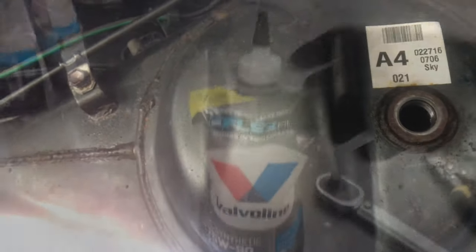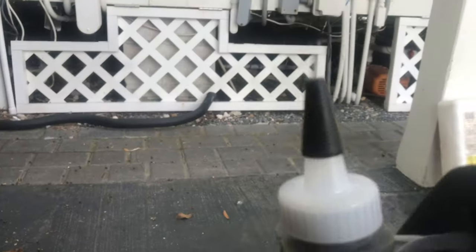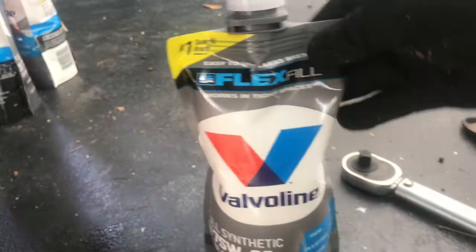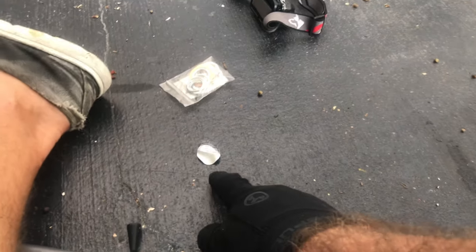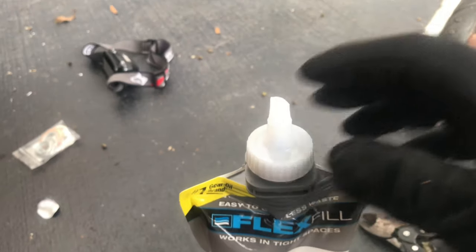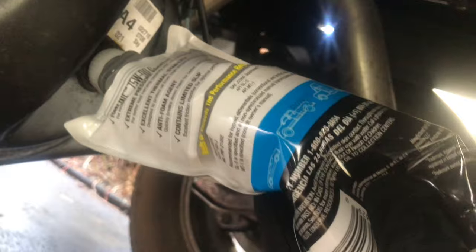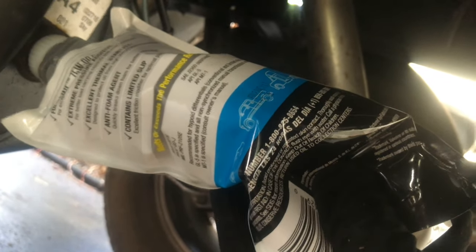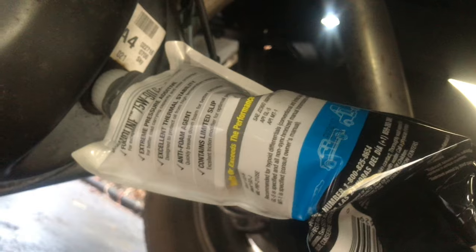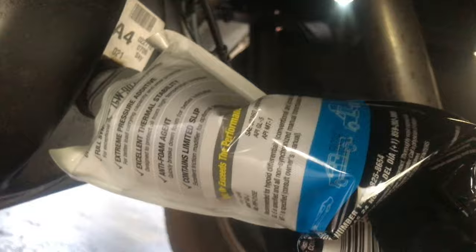I'm going to prep the gear oil. I'm using this Valvoline 75W-90 synthetic oil. I'll just snip the ends off and start feeding it into that top fill hole. Remove the little safety tab, snip the tip, and you're good to go. I'm going to reuse this cap on each pack so I don't have to snip it each time. I got the flex pack in and just squeeze it in there — that's all you do. It makes it so much easier than having a pump. Just squeeze the bag in, get all of it out, and do that until you get up to that fill line — until it starts dripping out. Give it a second and top it off. Don't overfill it.